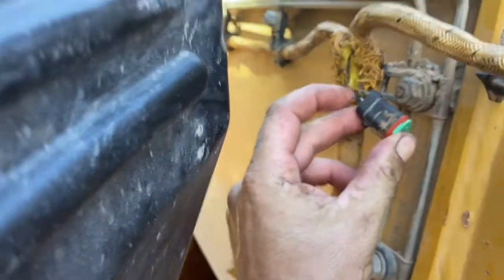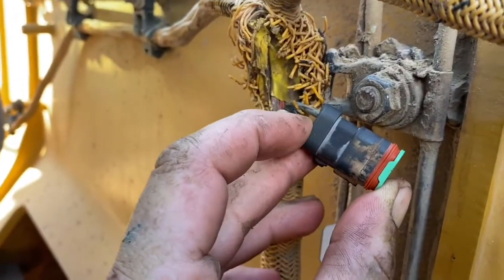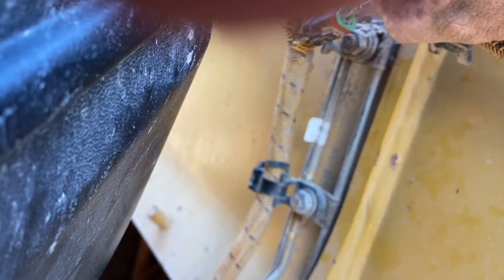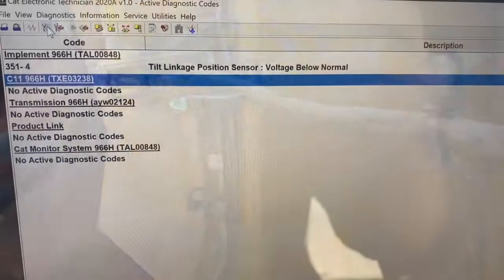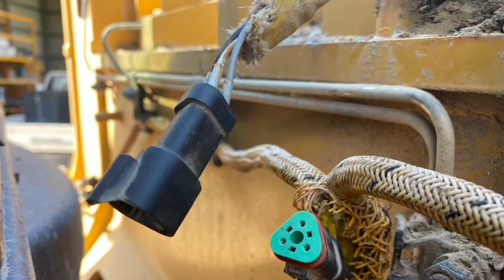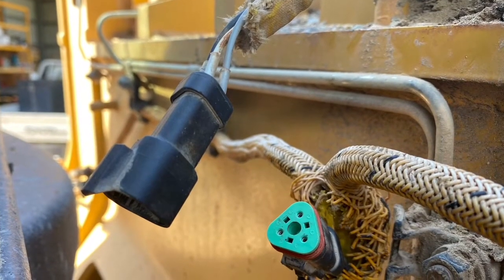I just want to check that our ECM is able to detect an FMI3 and an FMI4, which is voltage below normal. That's achieved by earthing the voltage signal to the ground wire, which I'm going to do with a small bridging wire made up with two Deutsch pins crimped to it. That should bring up an FMI4 on the control link — and it has — so we know our ECM is going to be working properly and can sense both high and low voltage faults.